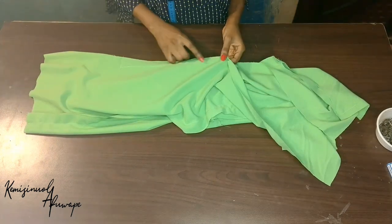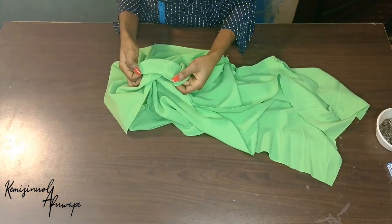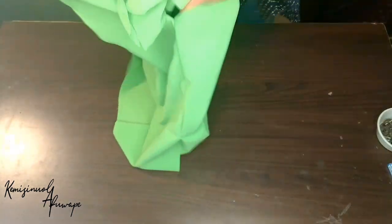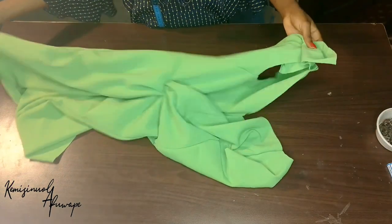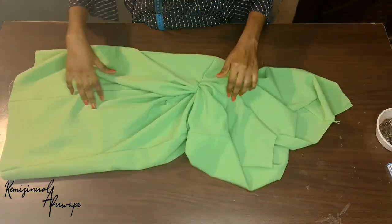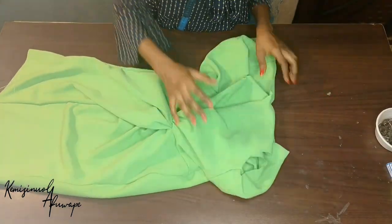After sewing down the 1 inch, this is how it is. Now I'm going to sew down the slit opening. This is our dress looking so far after joining the back — you can see our front twist sitting pretty.